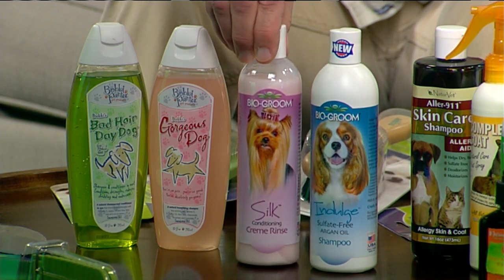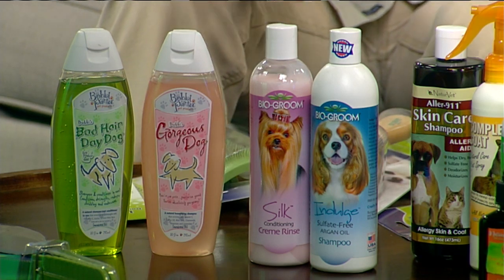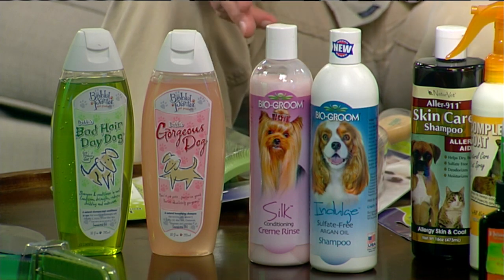All conditioners are not created equal. This one is really, really good. Bobbi Panter has her own line which is really good as far as getting them washed. I always say, if your dog hasn't been washed for a while, wash them five times, then come back with a conditioner. If it's just your normal wash, do it twice and you'll notice a significant improvement in smell and all that.